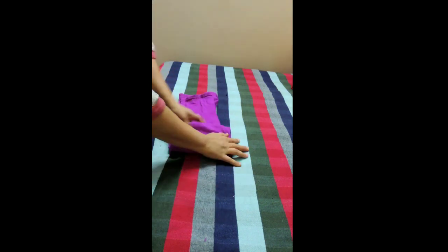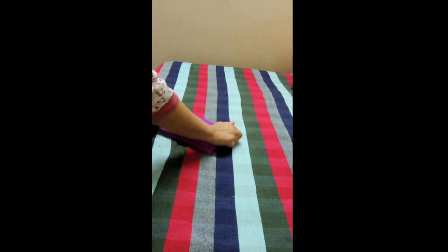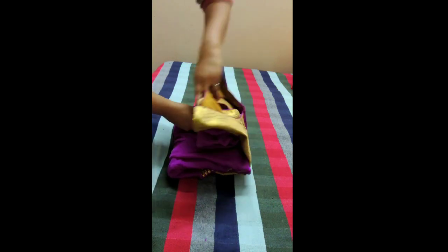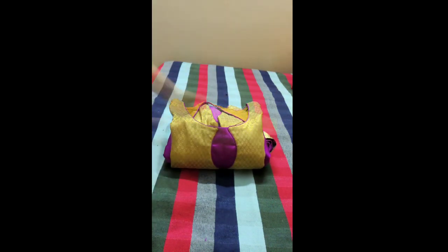Bring all the edges together so that it is of a uniform width and then you can fold it like this. This is also part of the KonMari method of folding, and you can place the pant inside the anarkali itself.